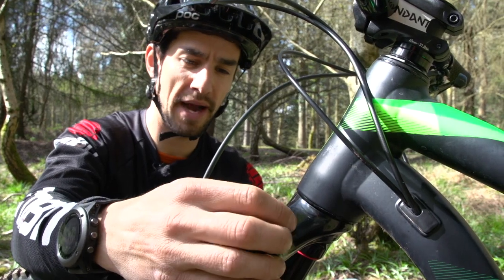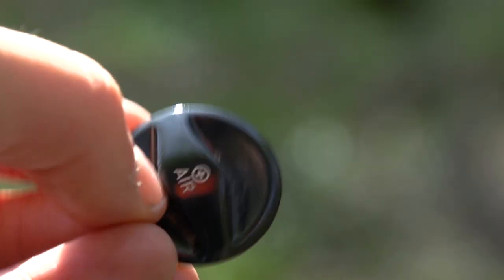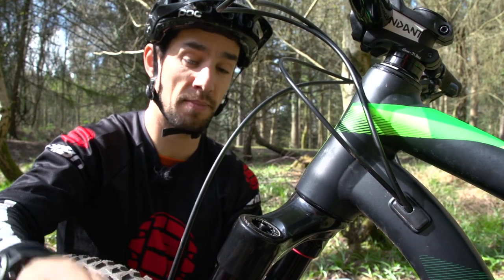Even the air spring cap has been thought about — it's really low profile now to give clearance for frame manufacturers. And to get inside the fork, you now need a cassette tool rather than having to use those really low profile spanners as in the past.